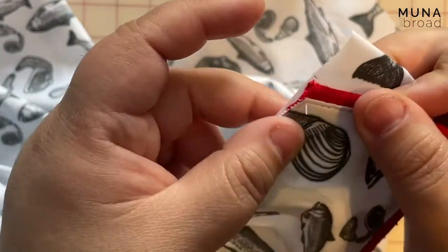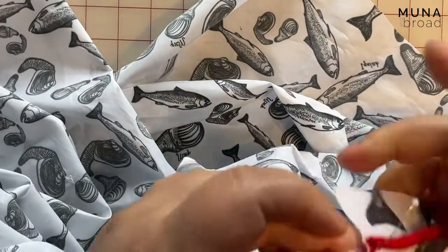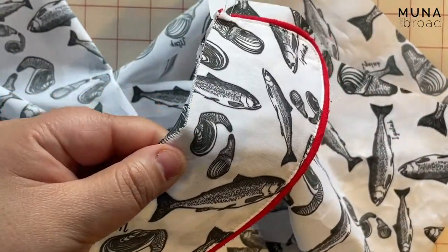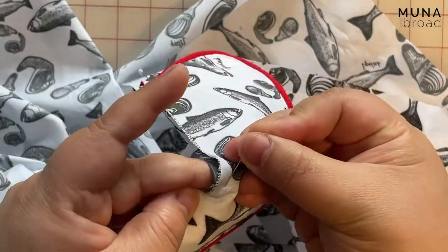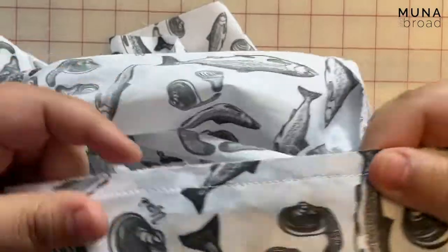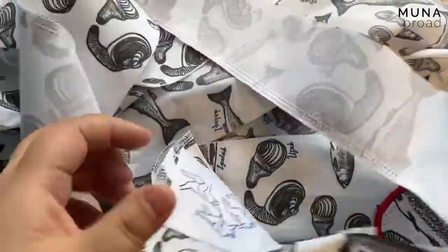Then the other end — again just matching the end of that collar with that notch. I'm going to stay stitch this collar to that neckline using a scant 3/8 of an inch seam allowance. Okay, so I have stay stitched and that collar is on. Now the next thing we're going to do is attach the facing.